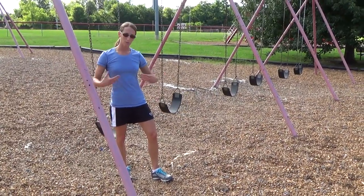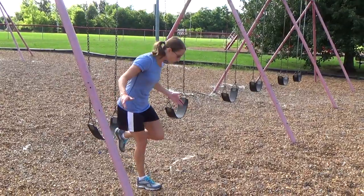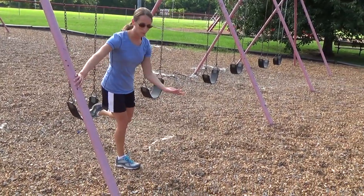Now I'm going to demonstrate some great abdominal specific exercises you can do with a swing set. One of my favorites is just doing a pull in.